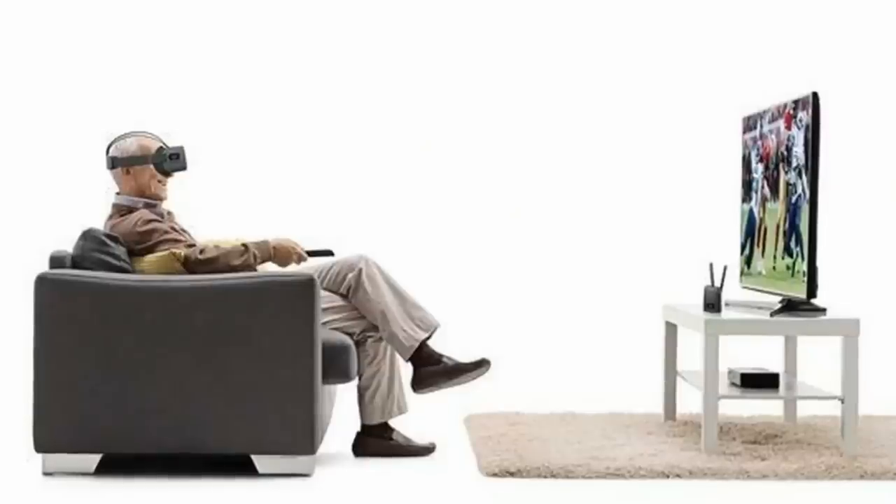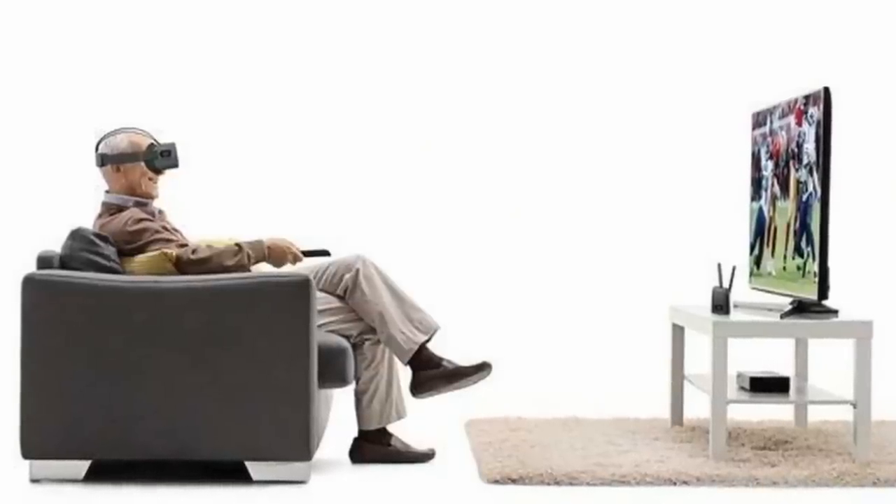With other devices, you're looking through the camera at your television, so that image is being displayed on the TV screen, then going through a camera and being displayed on the screens in the headset — losing a lot of quality through all those different lenses. The way Vision Buddy gets around that is by using a provided transmitter to send the image directly into the headset, so you're watching it on the screens within the headset without losing any quality.